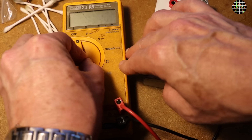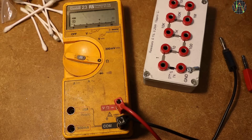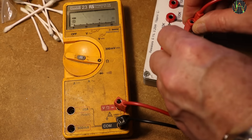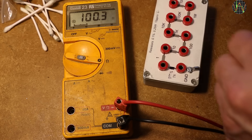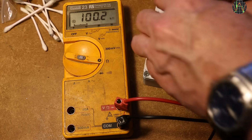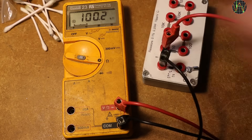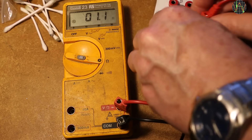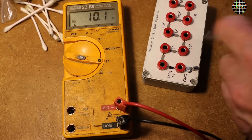This meter has the Fluke Touch Hold. To activate you have to press the button in the range switch when powering on the meter. Testing it on ohms — 100 ohms. The meter beeps to indicate it got a stable measurement, and now when I remove the probes the value stays until I measure something else. Touch hold is nice to have if you have to concentrate on probing and can't keep an eye on the meter display.